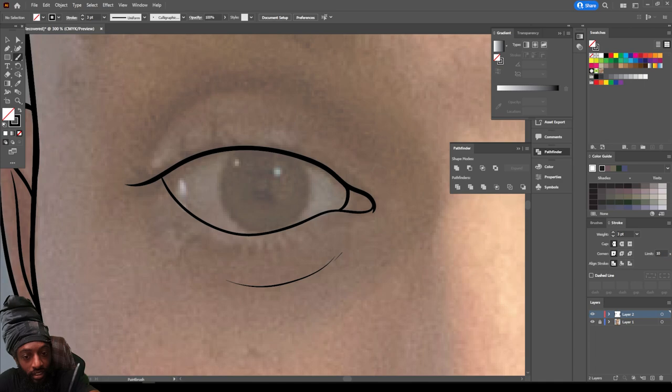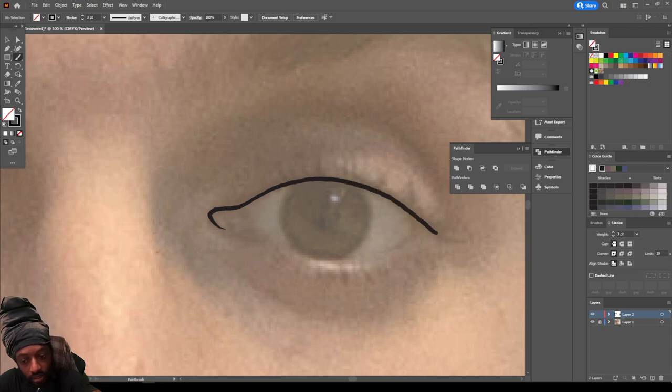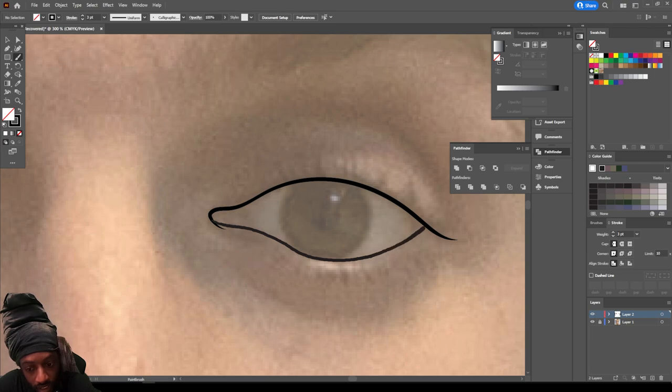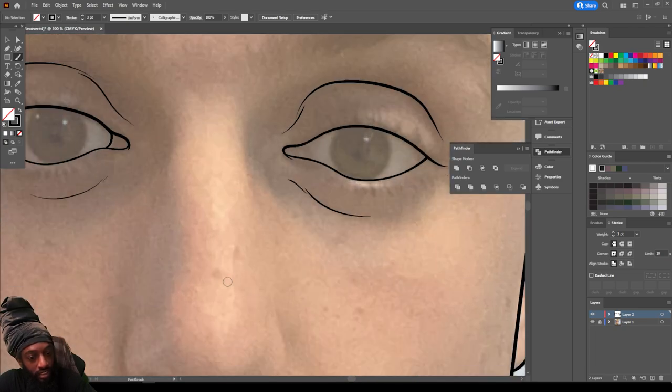Put a little pocket right there and bring this over like that. Come on this side and do the same exact thing — bring it over, make sure we're closing our line off. Curve it right here, bring this over like that. Add a little crease right here.